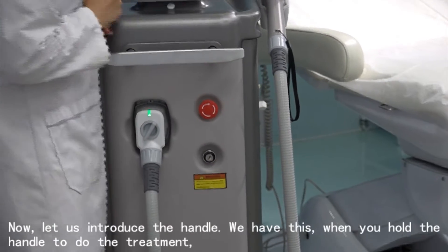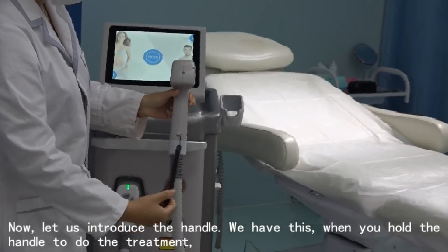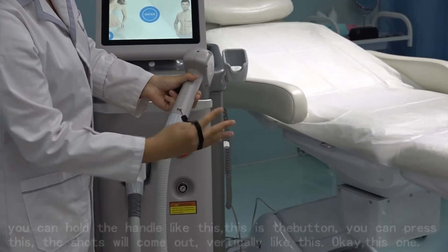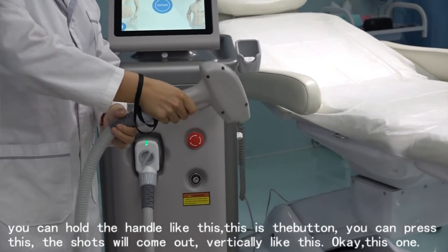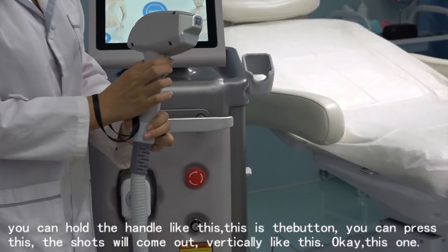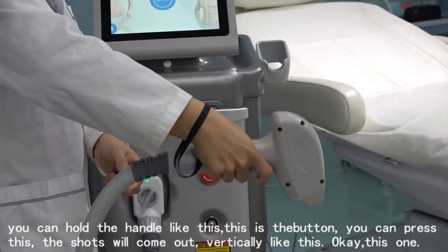Now let us introduce the handle. When you hold the handle to do the treatment, you can hold it like this. This is the button. You can press this and the shots will come out. Hold it vertical like this to do the treatment.